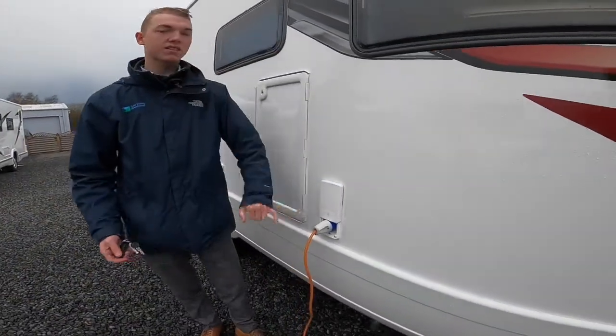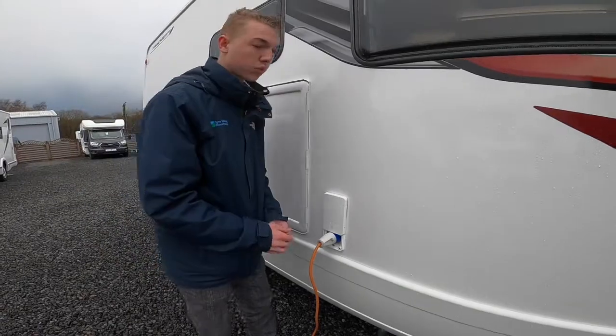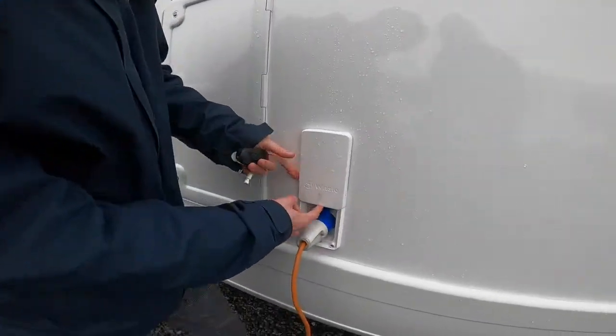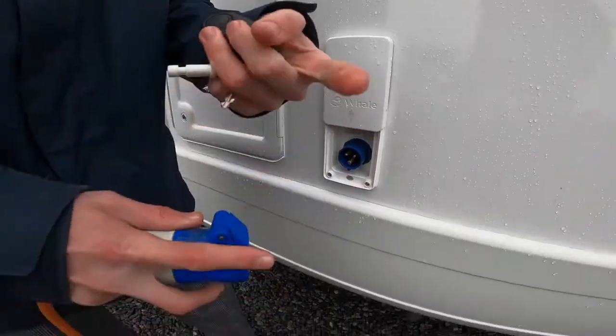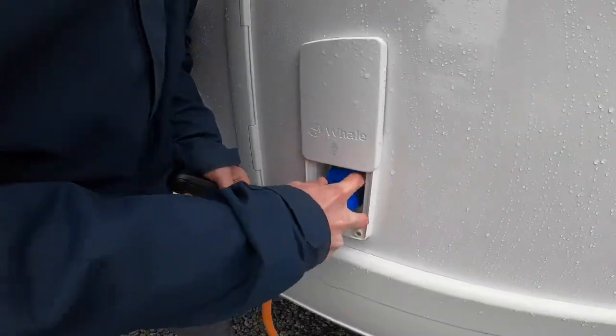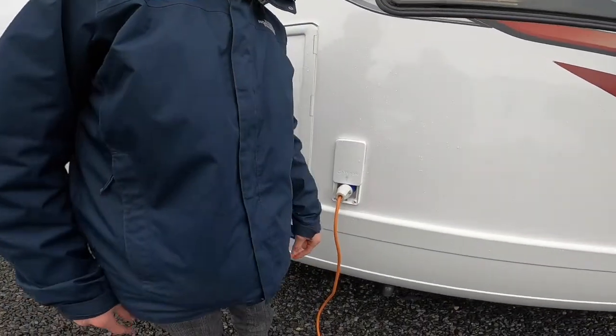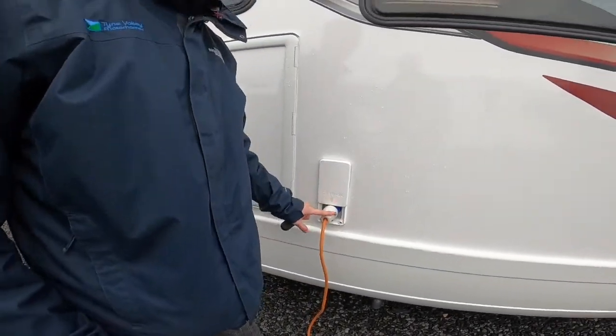At the top here you've got your mains connectivity point, so this is where you hook up with your 25m hooker blade. You get the collar, lift it up, and slide on like so. Always hook the vehicle up first, then go to your power source, and do it in reverse when unhooking the vehicle.